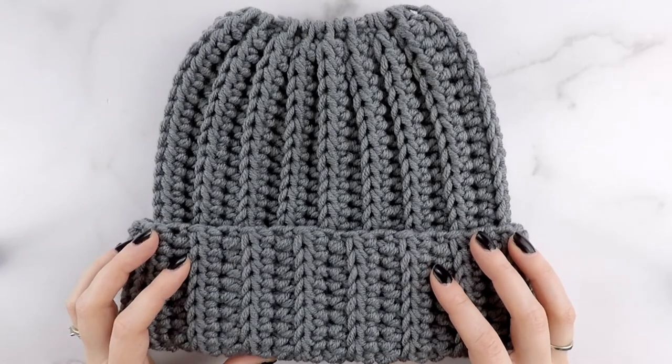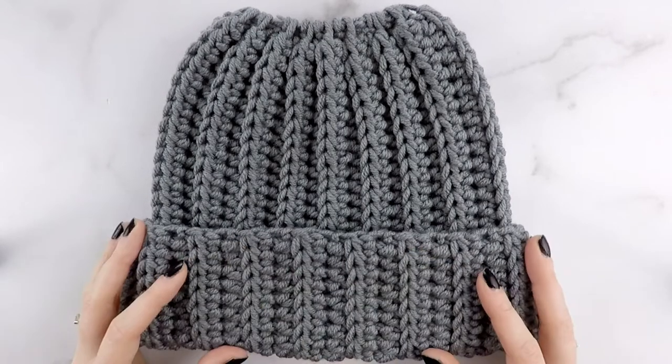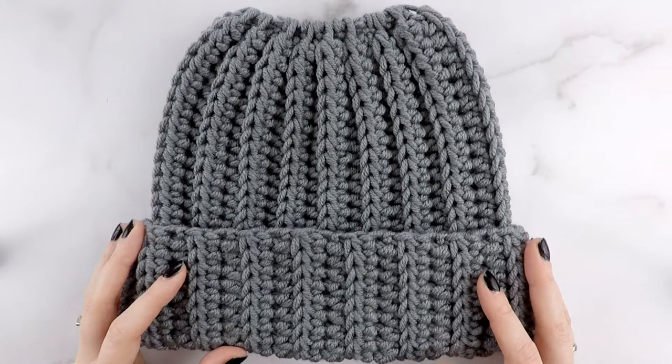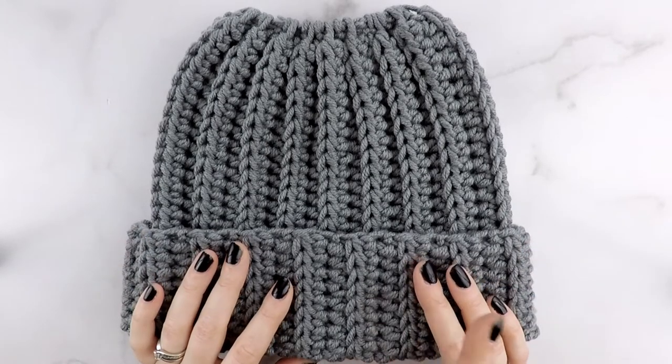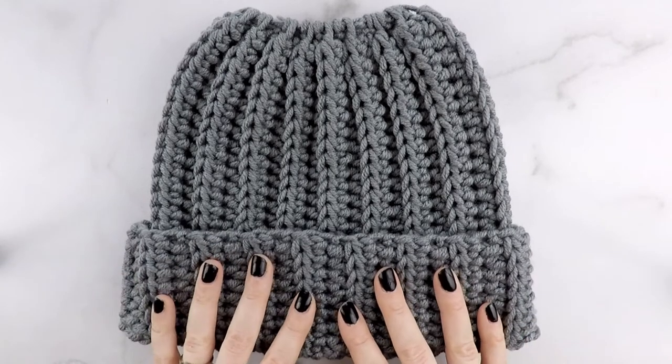Hi friends, Allie here. In today's tutorial, we are going to be making the Easy Breezy Chunky Bun Beanie. Last week, we made the Easy Breezy Beanie that uses a medium 4-weight yarn. If you didn't check out that video yet, I will leave a link for it down below. In today's video, we are going to be making the Easy Breezy Chunky Bun Beanie.